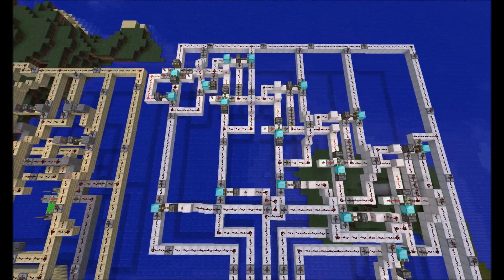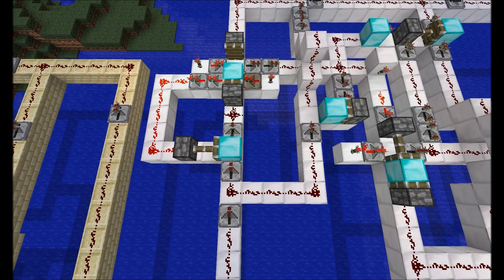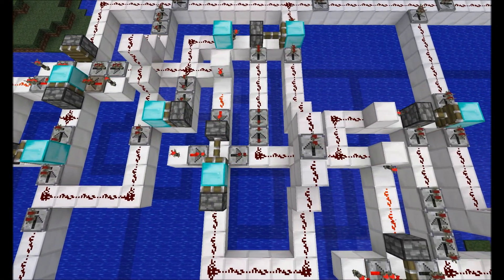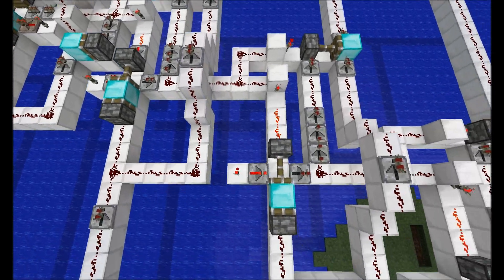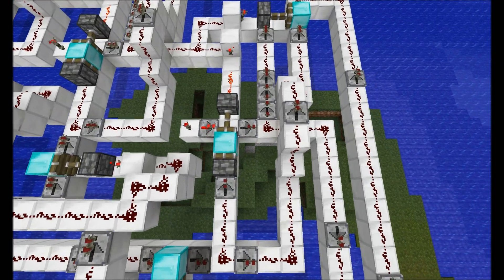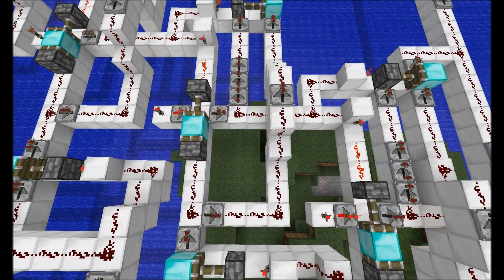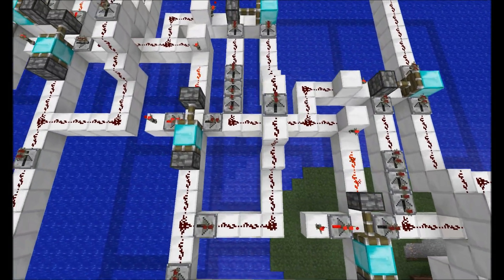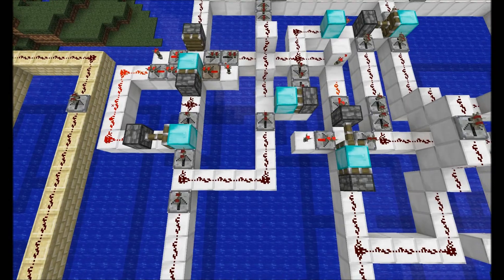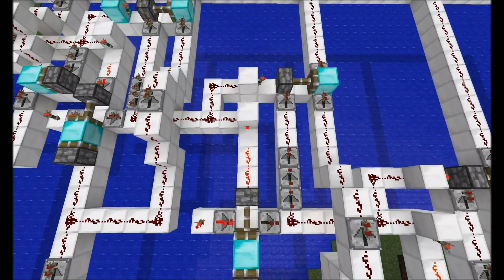Every single one of them except for the initial piston — the initial design is right here, and it looks exactly like the one I just showed you — but then all the others: you've got two, then you've got three, and you've got four, and then you've got the fifth and final one. Notice something about that? There's four, there's three, there's two. So two through five are exactly the same.